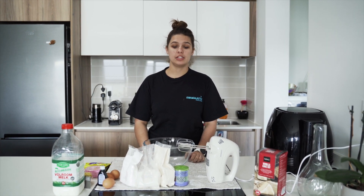Hi guys, Teacher Kayla here from Swoomatics. Today we are going to be making some cupcakes to do at home with mom and dad.